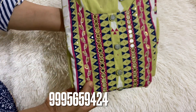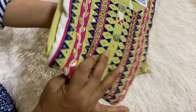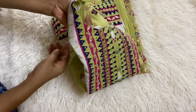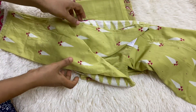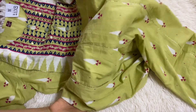Hello friends, I am going to make two sets. The first set is a muslin material with mirror work and beads. The end of the sleeve is a lace.